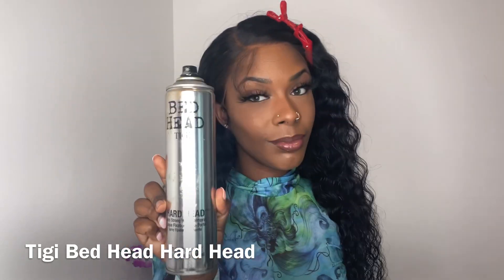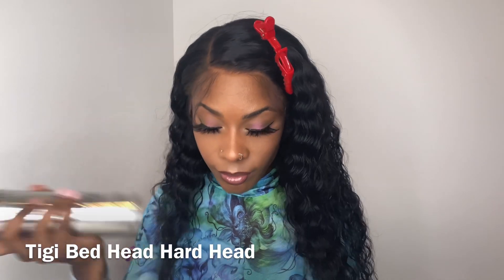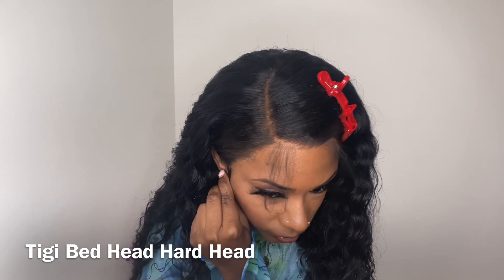For this wig show and tell I would like to spray down the ear tab. I'm going in with this Bed Head Hard Head spray and I'm just going to spray one layer on top of the lace by the ear tab up to my temple.